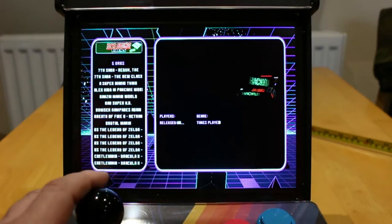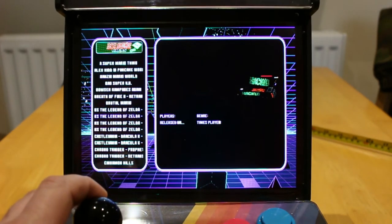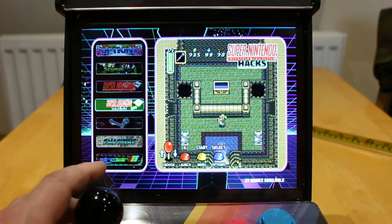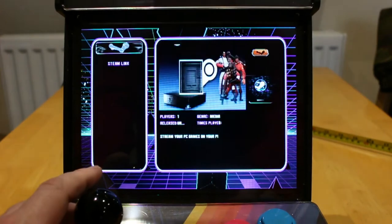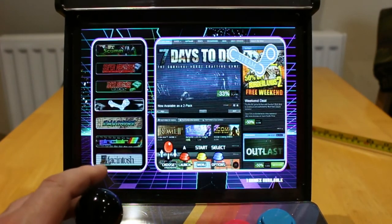Super Nintendo hacks — these are again fan games. B to go back. There is a link to Steam if you want to play your Steam games on it. Never tried that.